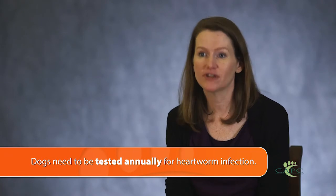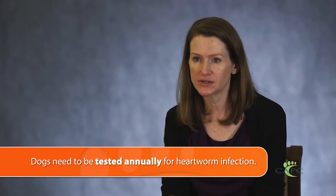So it's critically important that dogs be tested every year for heartworm infection. We need to recognize those infections, identify them early, and treat them appropriately to kill the adult worms and protect the dog from the long-term chronic damage those worms can cause.